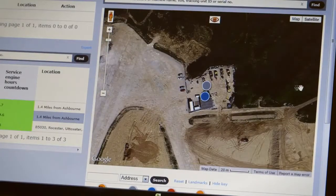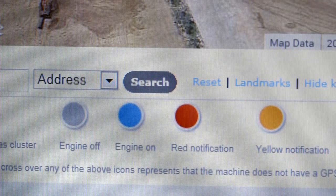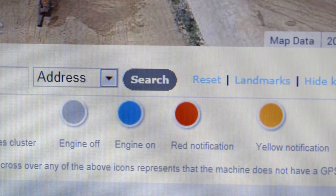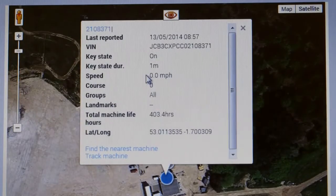Here you can see what your machine's doing. The grey dot shows when the engine's off, it changes to blue when the engine's on, and to red or yellow if there are any notifications on your machine. Let's have a look at this 3CX — there's lots of information available just by clicking on it.